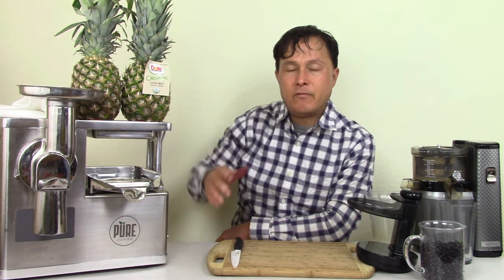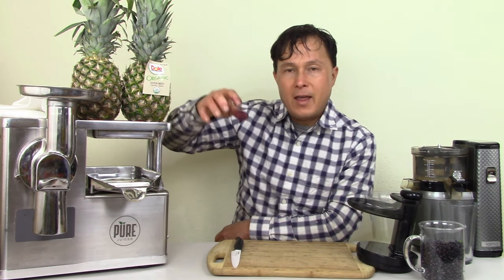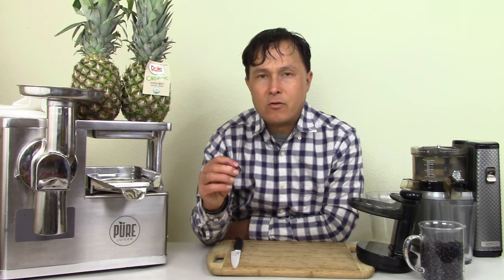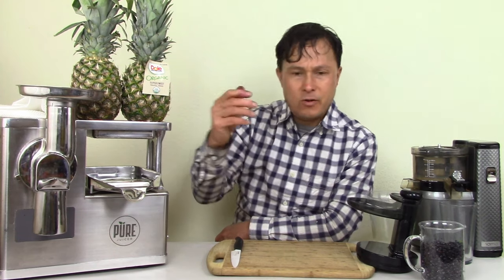If you do want to use your blender as a pre-juicing first step, I would recommend what's called a vacuum blender — I have other videos on that. That appliance simply allows you to remove excess air and oxygen from the chamber to reduce oxidation of those valuable phytonutrients and antioxidant compounds. My goal is to maximize these nutrients.